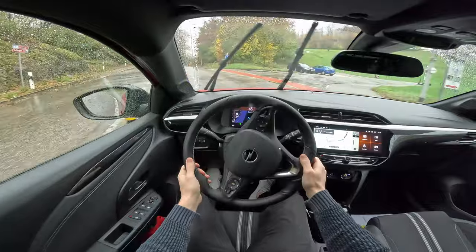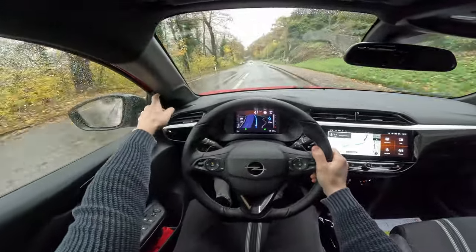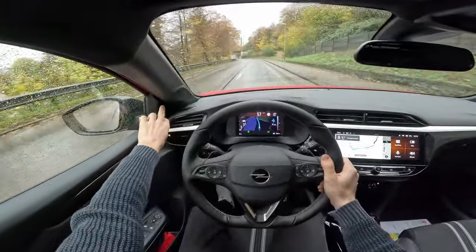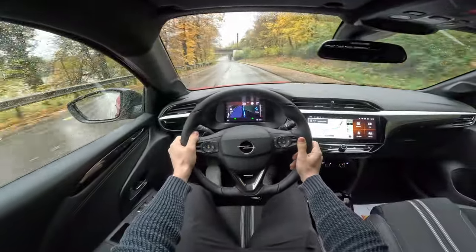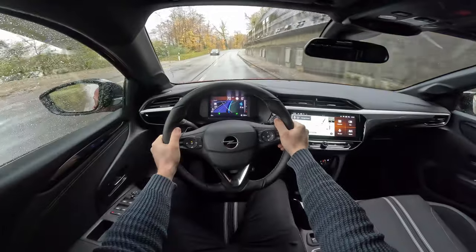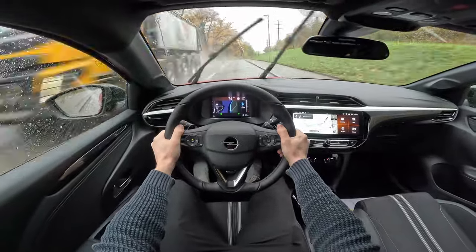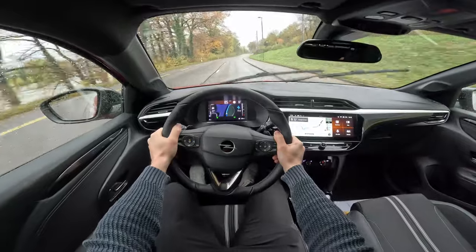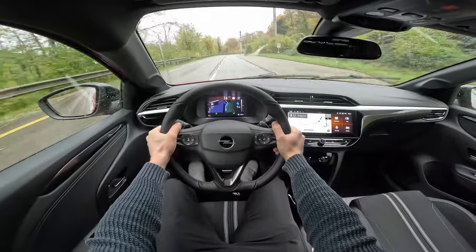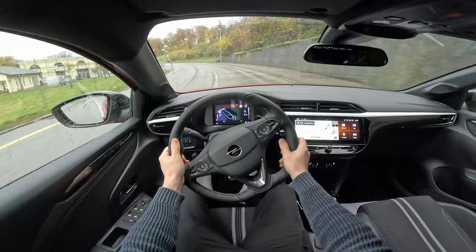On the curve it stays good. What I notice is that the A-pillar is a little bit bigger, so you have a slight blind spot in that corner — that happens in many cars, but keep it in mind depending on how you adjust your seat. The brakes and acceleration feel fine. It's pretty nimble! It has enough power for a 1.2-liter three-cylinder — 100 horsepower — and it stays pretty good in curves, pulling the power nicely.